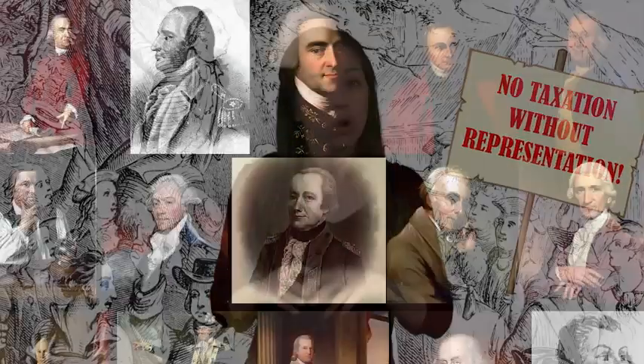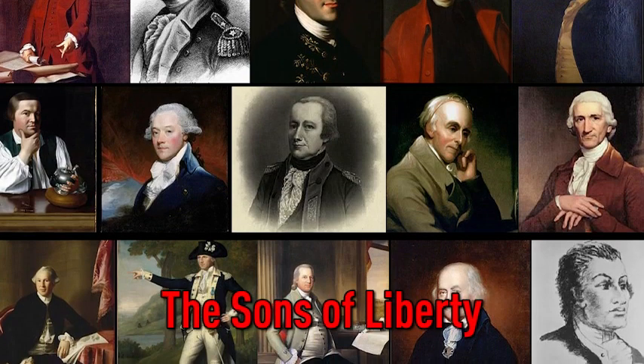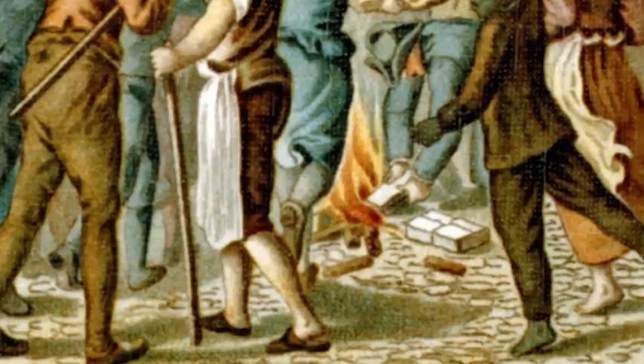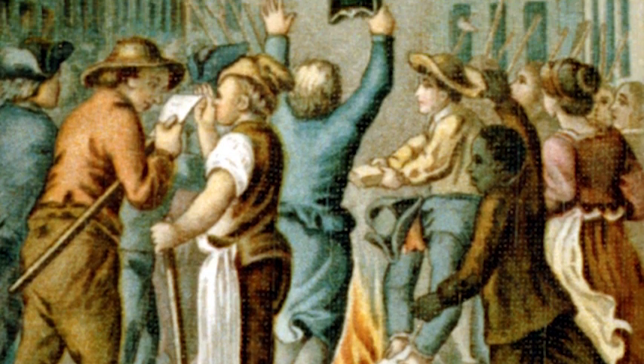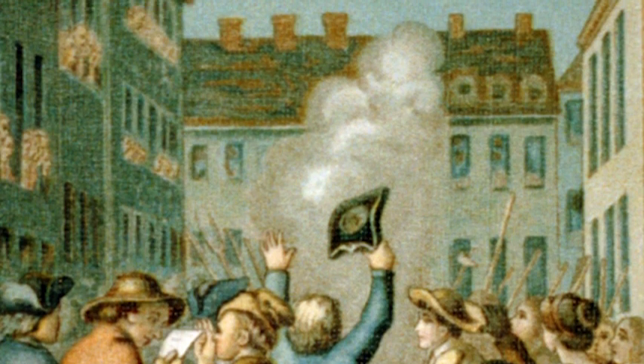People opposed to the new laws began to organize protests against the British government. One group of protesters, the Sons of Liberty, formed in 1765 in Boston, Massachusetts. Colonial legislatures officially objected to the Stamp Act, too. Colonial citizens boycotted British businesses, and the number of protest groups began to grow. Eventually, it became too difficult for Britain to enforce the Stamp Act, so Parliament revoked the Act in March of 1766.